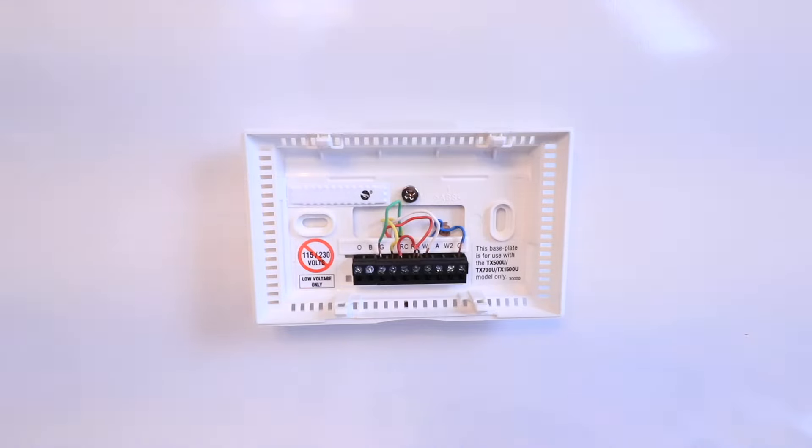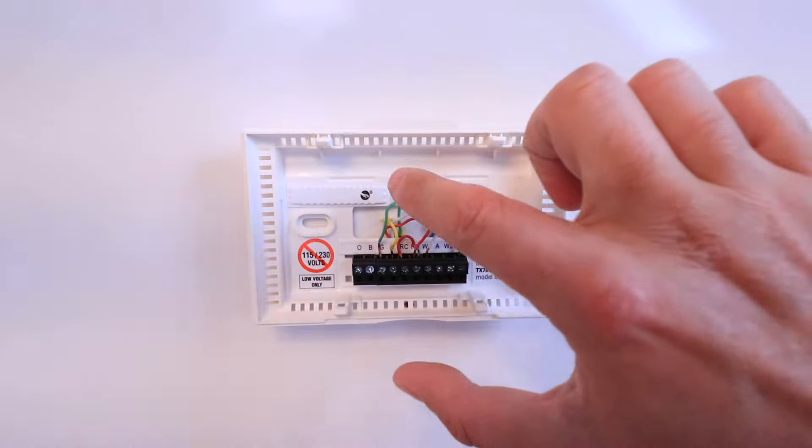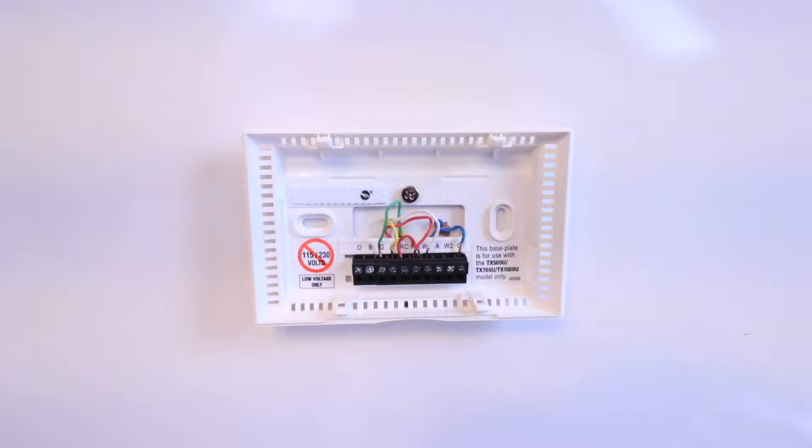Now that we've got a picture of all the wiring, we're ready to remove the wires from their terminals, and then we'll remove the existing thermostat base plate.